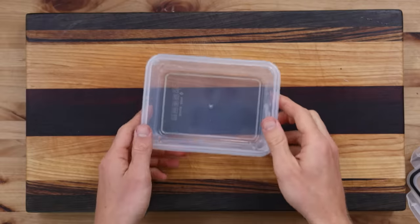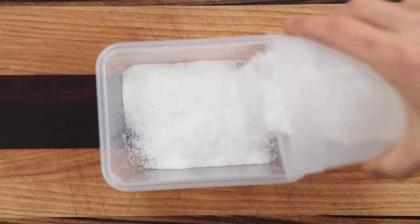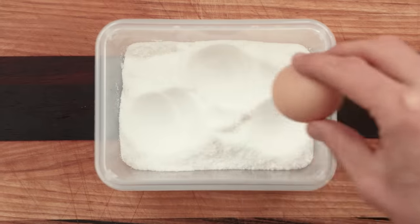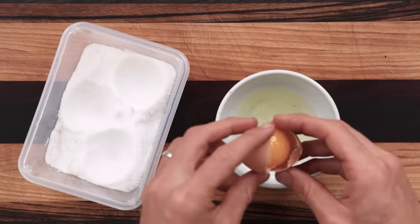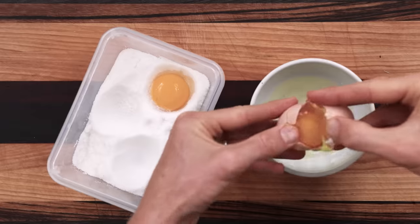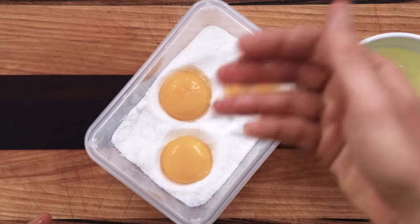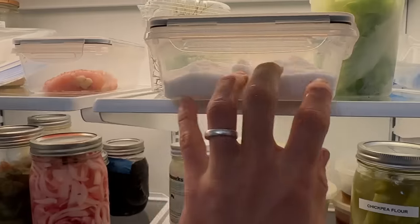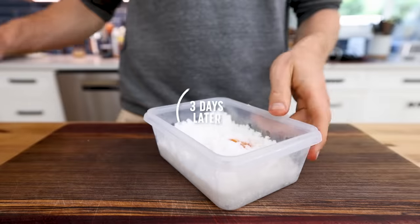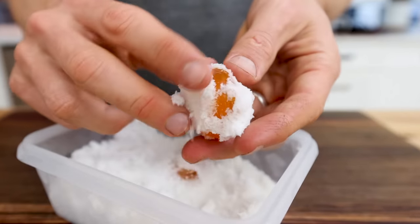So I'm going to take a clean food container, cover the bottom with some kosher salt, and make a few divots in the salt with the actual egg. I'll crack the eggs to retrieve just the egg yolks and pop them right in the divots so they have a nice little secure snugly home. Then I'll cover those egg yolks with salt and pop them in the fridge for around three to four days until that salt draws out that moisture and really firms them up.